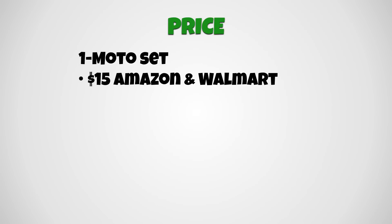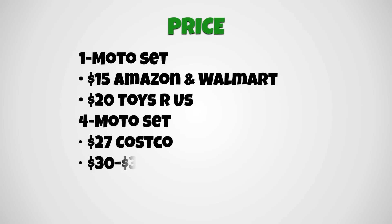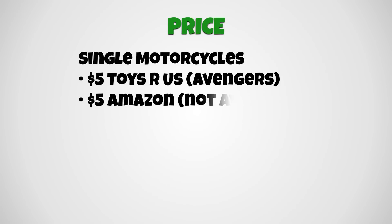For price: the set that just has Iron Man I found on Amazon and Walmart for about $15, and Toys R Us for $20. The four-motorcycle set is currently $27 at Costco; Amazon has the full set for $30 to $35. The individual motorcycles are $5 at Toys R Us for the Avengers characters, although if you buy them online they don't let you choose which one you want — color and style may vary. Amazon has non-Avengers Moto Track Stars starting at about $5.